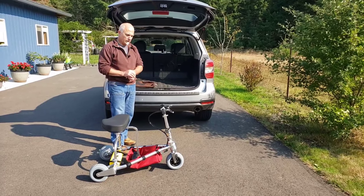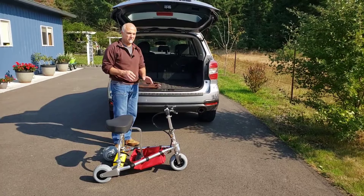The TravelScoot is the world's lightest mobility scooter. Even so, it weighs about 35 to 36 pounds, which is still a substantial amount of weight for many people.